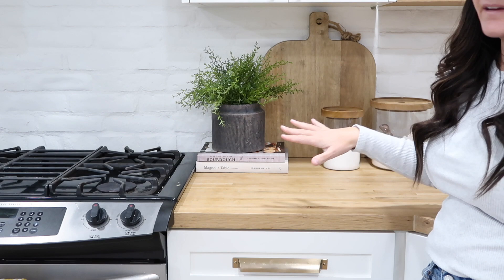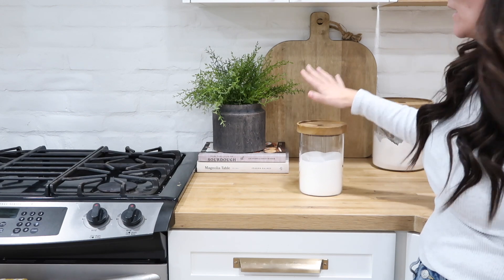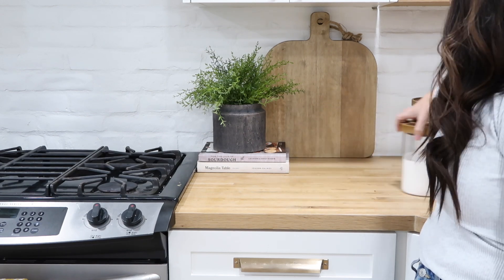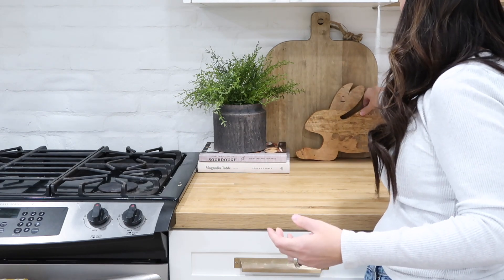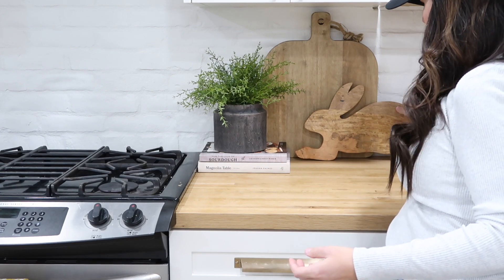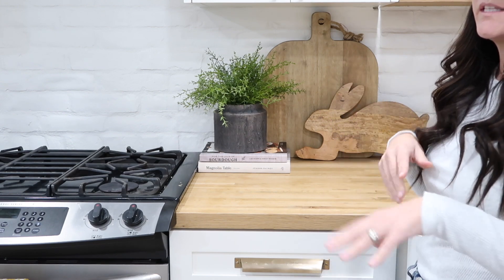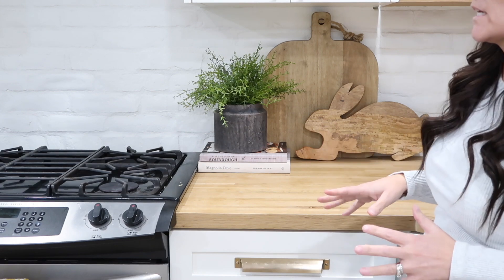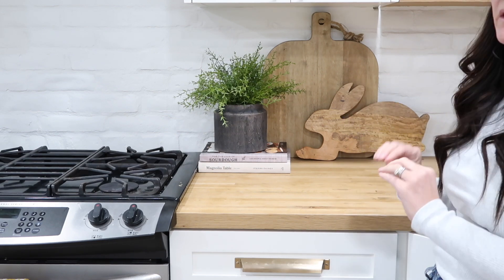Let's get decorating this kitchen for spring. I still really love this area and I hate to switch it up, but what I'm going to do is move these out of the way and use them somewhere else, and just layer that cutting board with this bunny cutting board. I think this already is pretty for spring — just adding a little touch without changing everything up. I like to add to the existing decor in little ways without feeling like I have to change the whole scene.